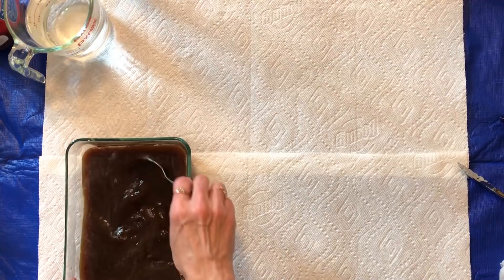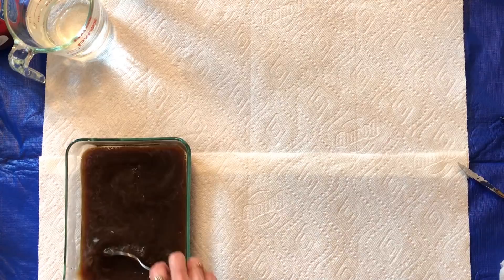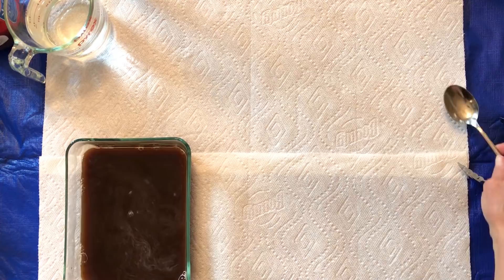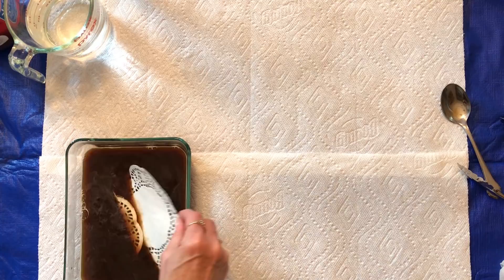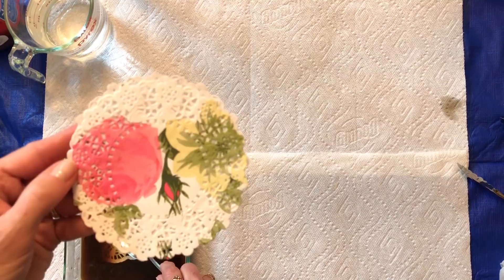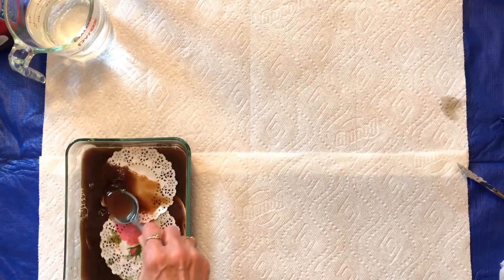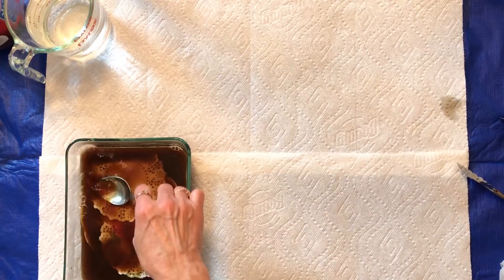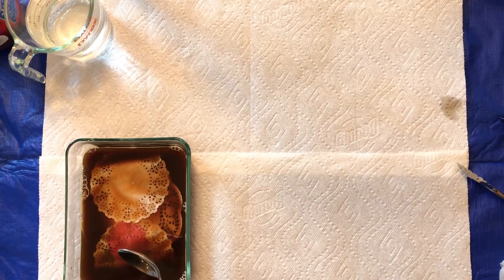This was a couple of heaping tablespoons in about two cups of water — I used one of those measuring cups full. Once it's dissolved, which doesn't take very long, you just put your things in. I've got a couple of doilies that I'm gonna color — just take the spoon and push them down into the mixture. I'm going ahead and putting everything in that I want to color so that while I'm talking, these can be staining, and you can see how it doesn't take very long.